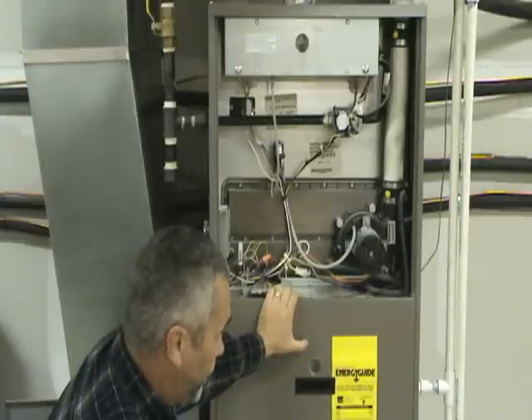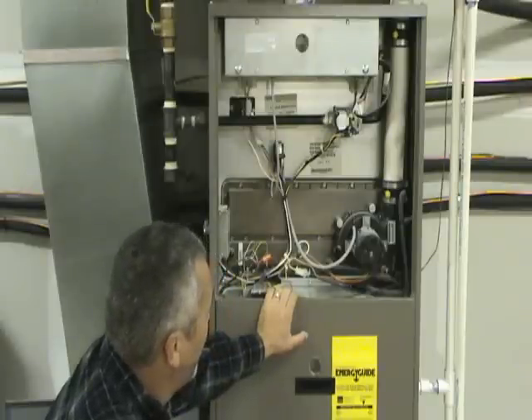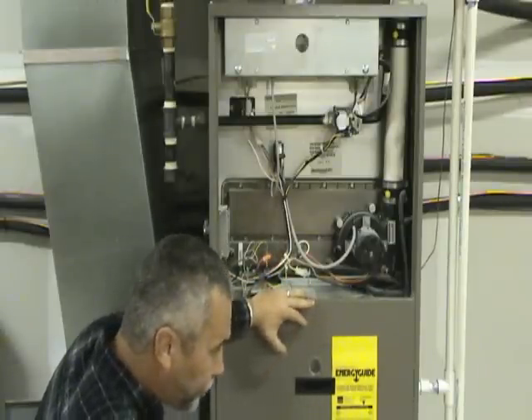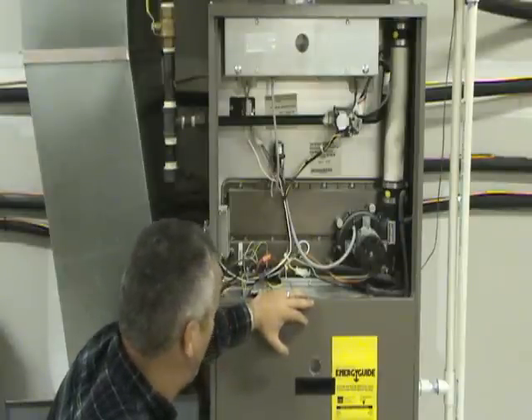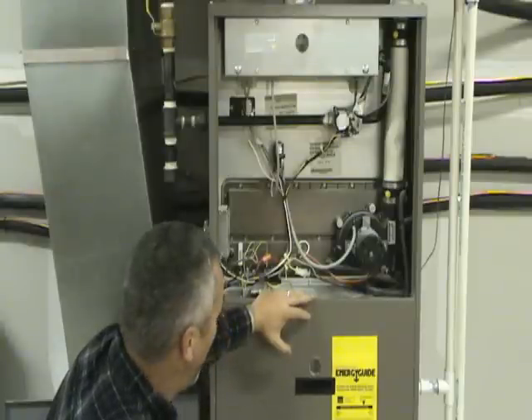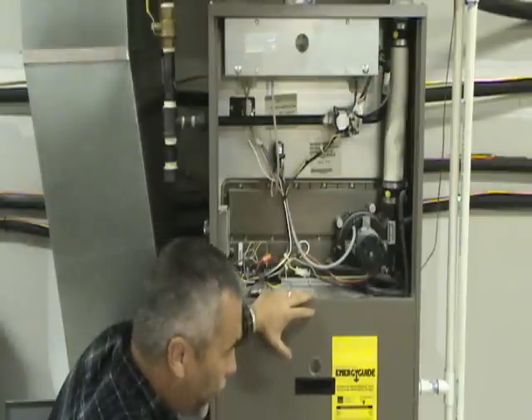Other than that, the furnace should run until the thermostat is satisfied. The next thing you should see is the gas will shut off. Normally the blower motor will run again for probably two to three minutes or maybe more — a lot of them you can select the time. Then the blower motor should shut off.